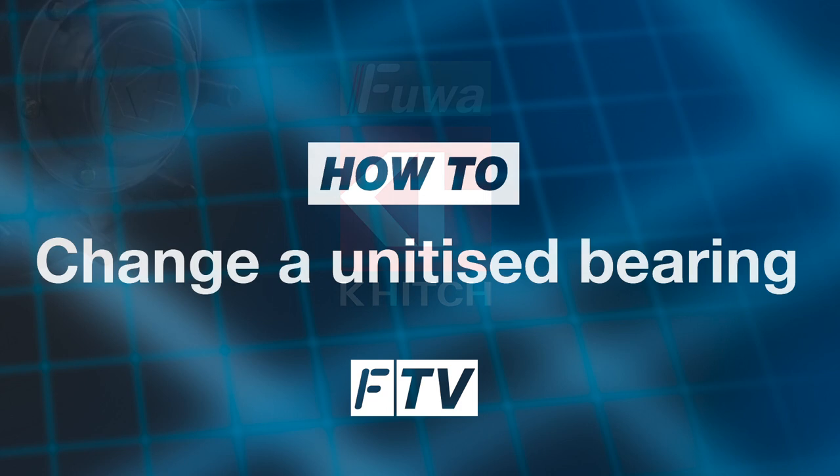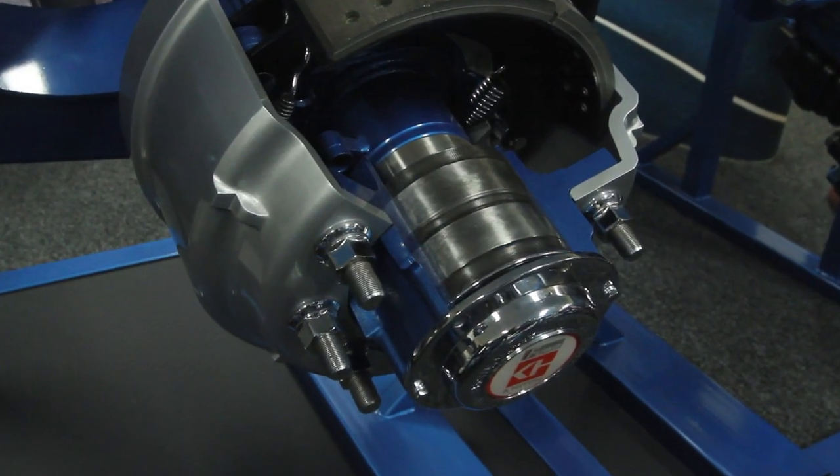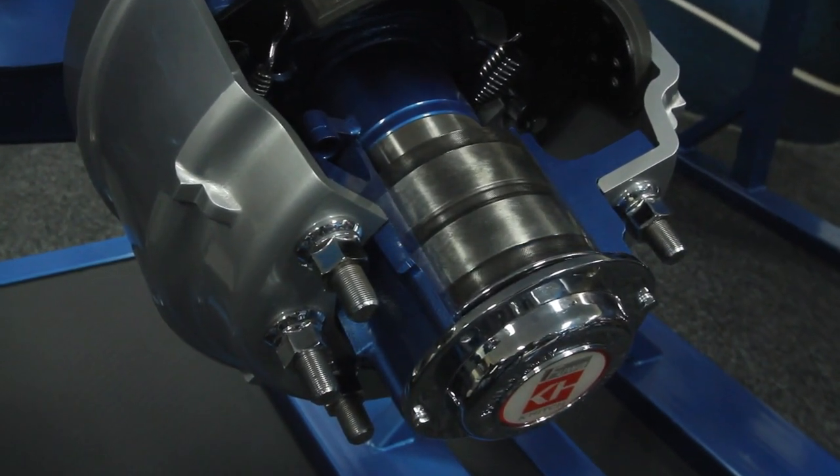Welcome to the second Frua K-Hitch technical instructional video. Today we'll be focusing on the unitised cartridge bearing. It is sealed, preset and not adjustable or greasable.